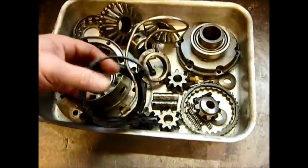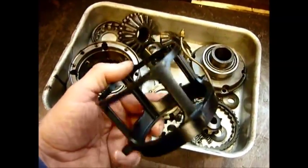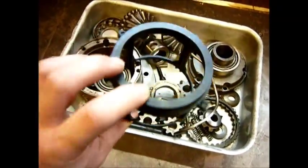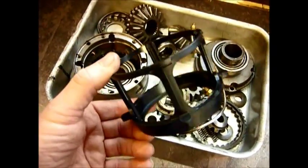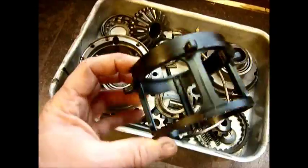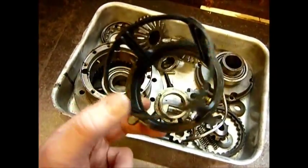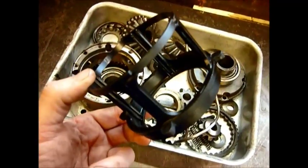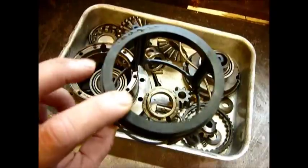What a lot of people don't realise — and it really is quite incredible — is this little item here holds the entire locker together. It's a plastic cage. It's the Achilles heel of the RD003, which is the 10-spline ARB, and the RD56, which is the 24-spline version.